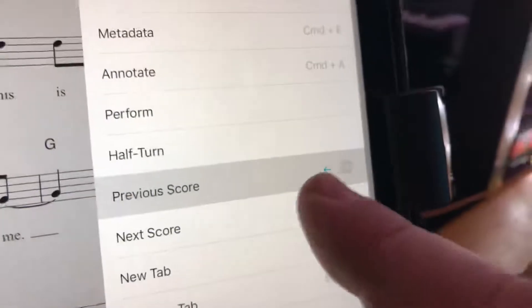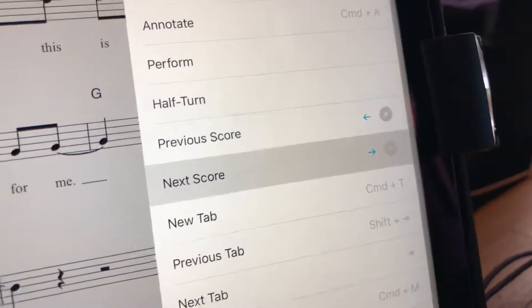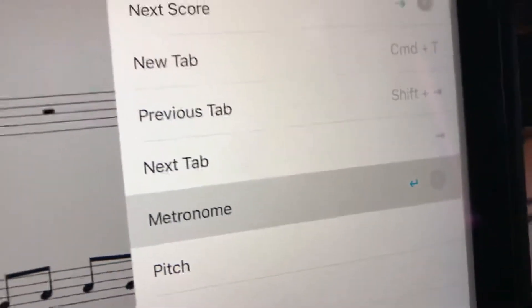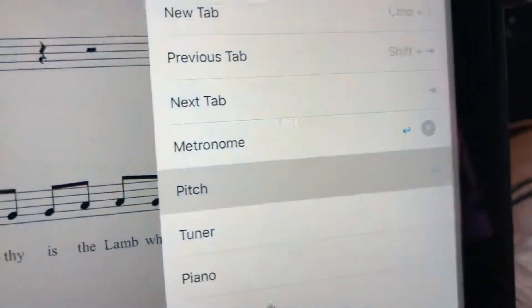For previous score I'll use my third button — that's the left arrow. Next score would be the fourth button, which is the right arrow. And just so we can see what's going on, I'll turn the metronome on with my fifth button — that's the Enter key — and pitch with my other button, which is the B key. Now I go back.